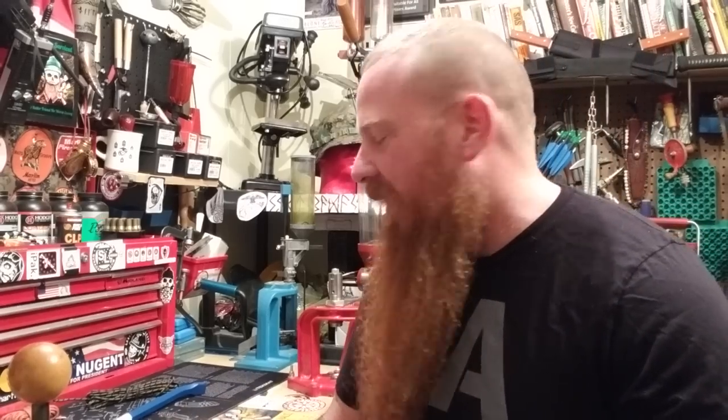All right, welcome back to SOS. I'm Stasar and Badass. Everyone says I look like a character from ZZ Top, so I figured why not? Let's play some ZZ Top.